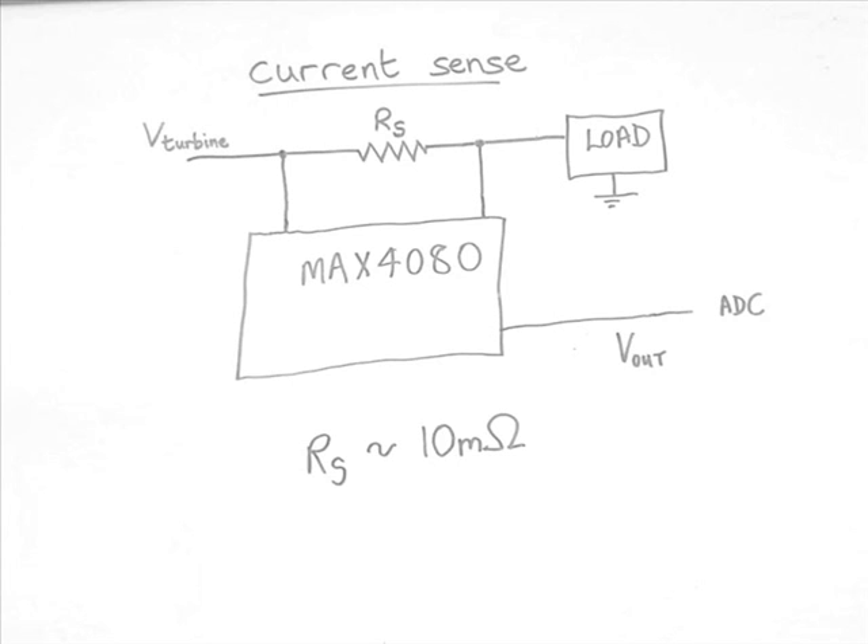A simple current sense circuit will use a current sense resistor designed for the purpose and measure the voltage across it. An example of this would be to use a 4080 IC, which does all the work for you.